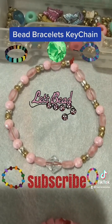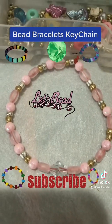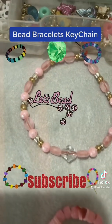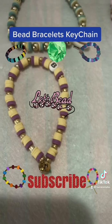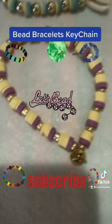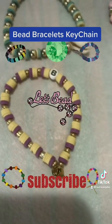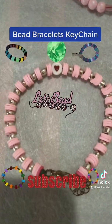Next one is another baby pink bracelet. We used transparent beads, cylindrical pink beads, and shiny pink beads with golden and silver — you can use any combination of beads. Another bracelet we made is with some alphabets. This is another type — we used a jingle bell and it's a combination of yellow and purple.